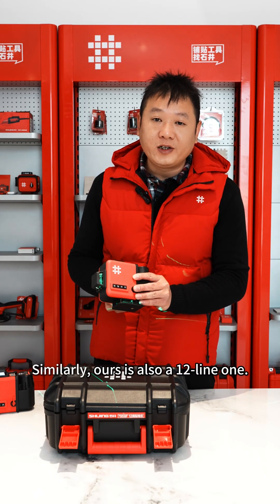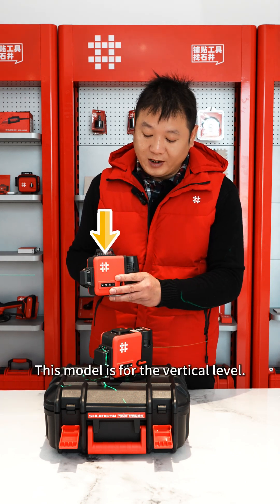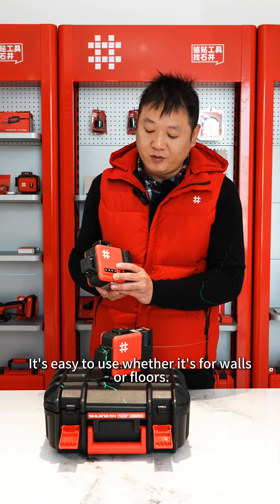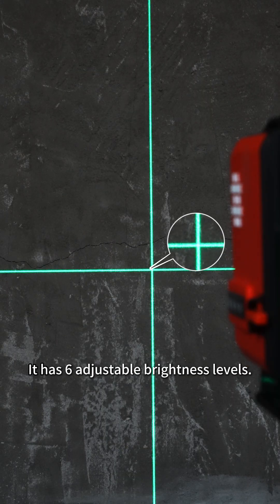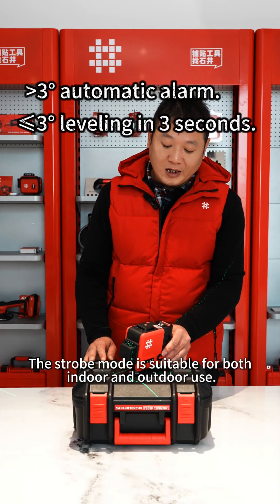Similarly, ours is also a 12-line model. This model is for the horizontal level, and this model is for the vertical level. It's easy to use whether it's for walls or floors. It has 6 adjustable brightness levels. The strobe mode is suitable for both indoor and outdoor use.